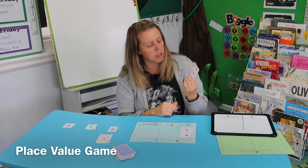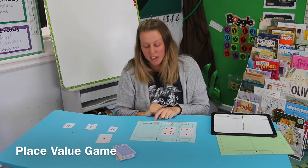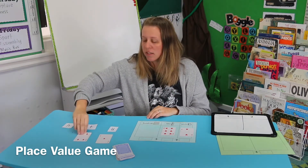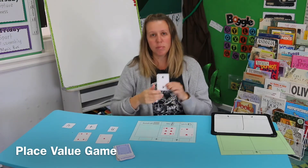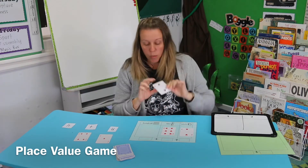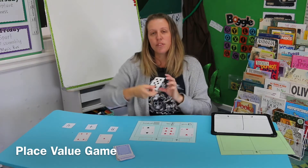Now it's back to my turn and I've got a six. Do I put it in my hundreds or my tens? I'm going to put it in my tens because I'm hoping to get a bigger number in my hundreds. My partner's turn — they've got a four, not a really big number, so they're going to put that in their tens. Now it's my turn and I pull up a two. Unfortunately I can't change — once a card is placed, it stays — so the only column left for me is hundreds.